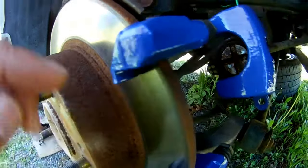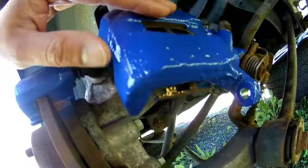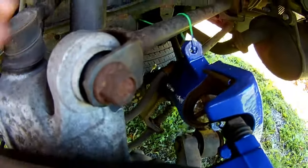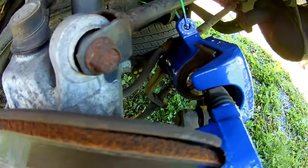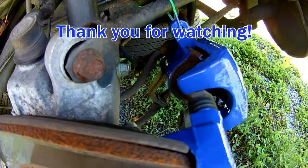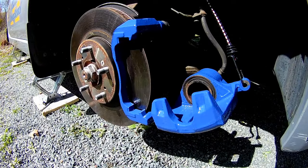Six coats came out fantastic. In summary, I think the product is fantastic — it was super easy to apply, no mess whatsoever, and in hindsight I definitely could have done two cars with four coats of paint on each caliper without a problem. So what I would do is get a buddy together, buy a can of paint, and then go to town.